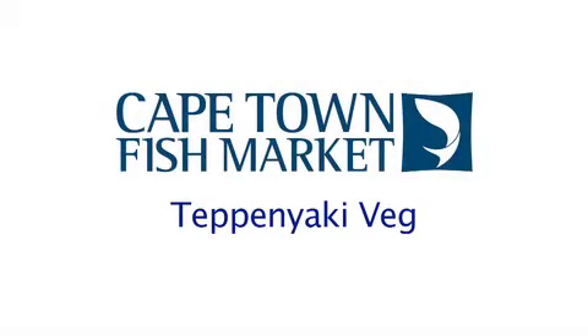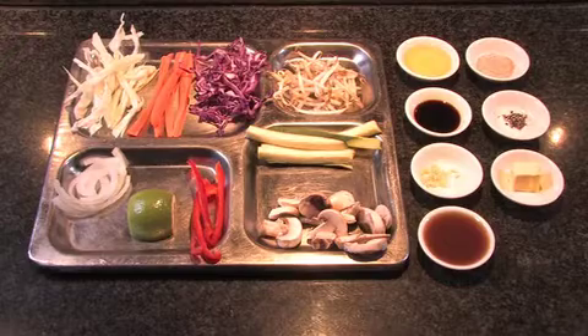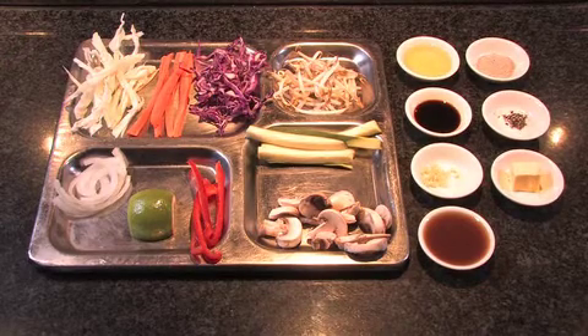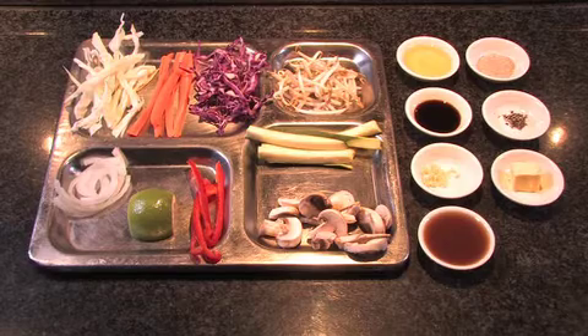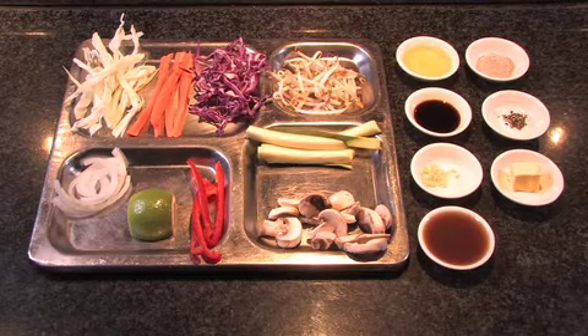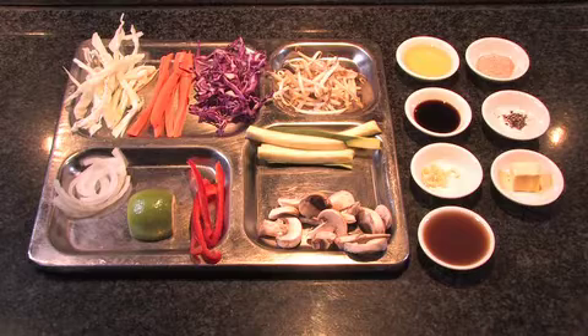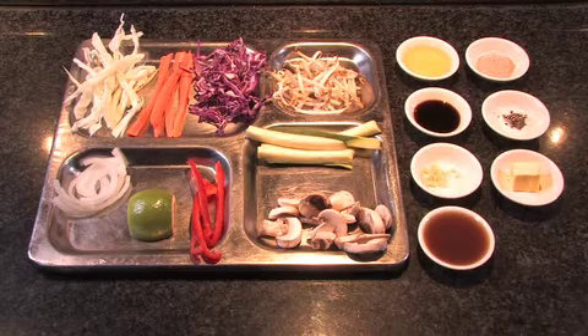The next dish is the new teppanyaki veg. For this dish we will need some sliced white cabbage, some carrot strips, some sliced red cabbage, some sliced onions, some sliced red pepper, some bean sprouts, some baby marrows that have been sliced and finally some sliced mushrooms.